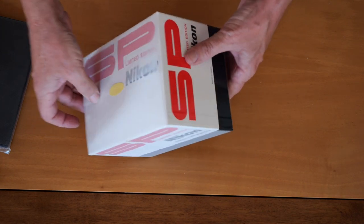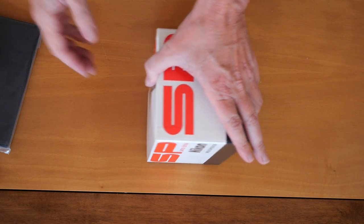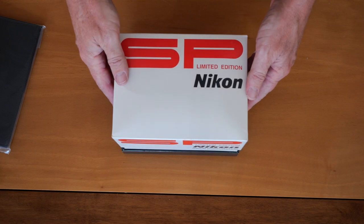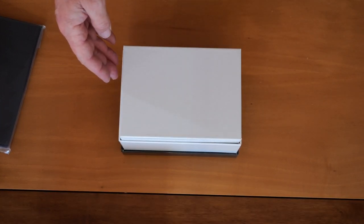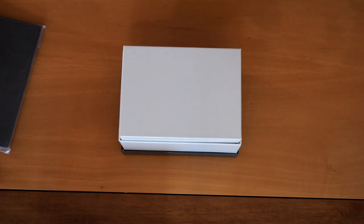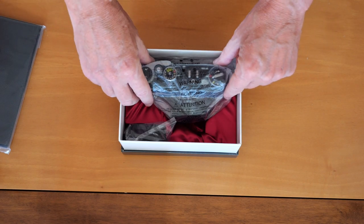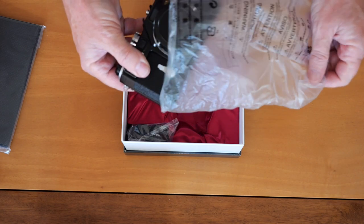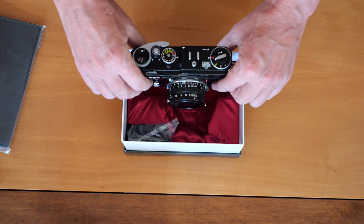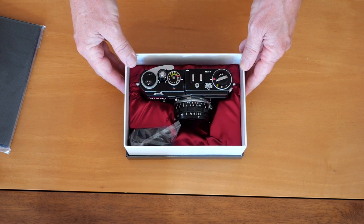Let's go ahead and take the tissue off — it slides off like so. SP limited edition. Let's see what this looks like on the inside. One thing about Japan: anything you buy here is kind of like one of those Russian dolls — you just keep opening and opening it, and eventually from a big outer box you end up with what's actually inside, which is this. And there it is — the 2005 Nikon SP limited edition rangefinder camera.